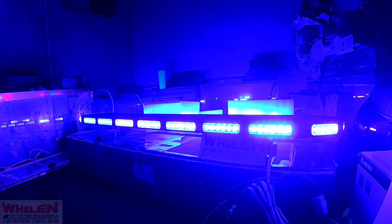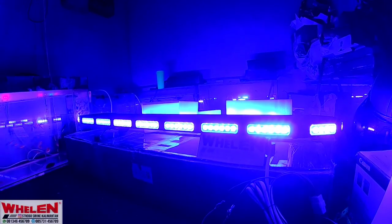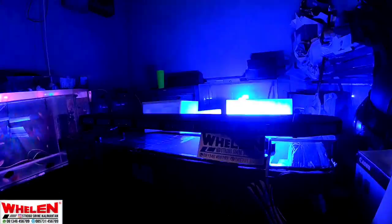Okay, jadi ini adalah mode malamnya ya. Pas malam dia akan lebih nampak warna birunya ya. Oke, sangat tajam ya, tuh warna birunya. Jadi ini mode pas saat malam, seperti itu.